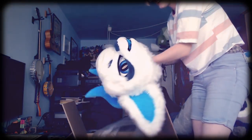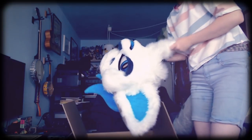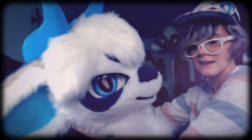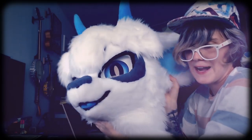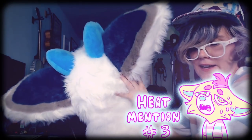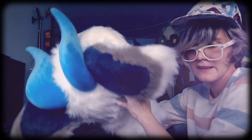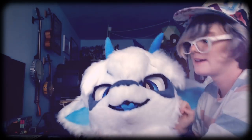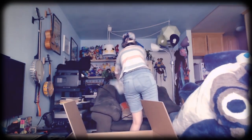Sorry, I got distracted by that beautiful little guy. But here's the head! He looks so good. I love follow-me eyes. I'm hoping they don't fog up too much, but they probably will because of the heat right now. And here's his horn — he looks so good.